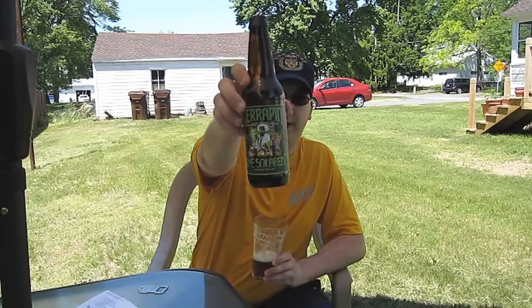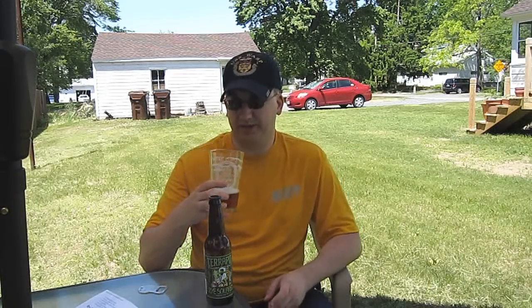I like the Hopsecutioner a little bit better than this. So I'm going to go 7 out of 10 for Terrapin Rye Squared. It's a good beer — lots of things to like about it, not much to dislike. It's just not really to my particular taste, but I enjoyed it and I would definitely recommend it.